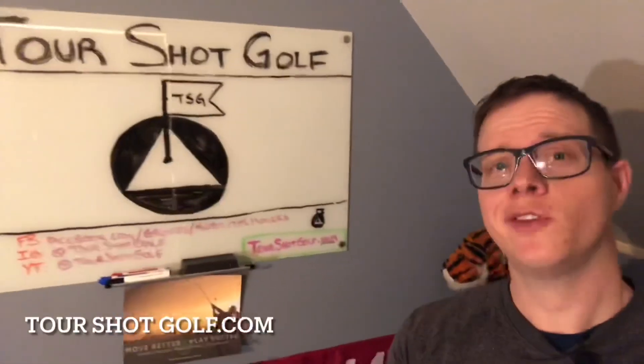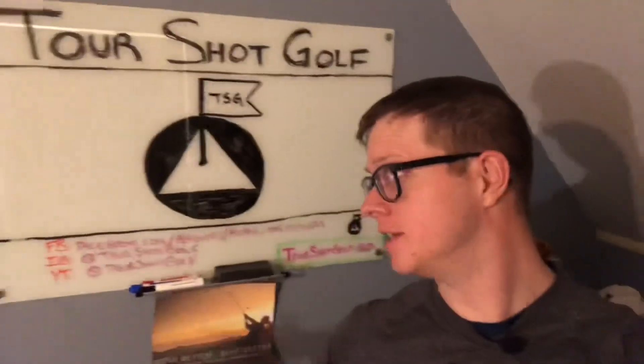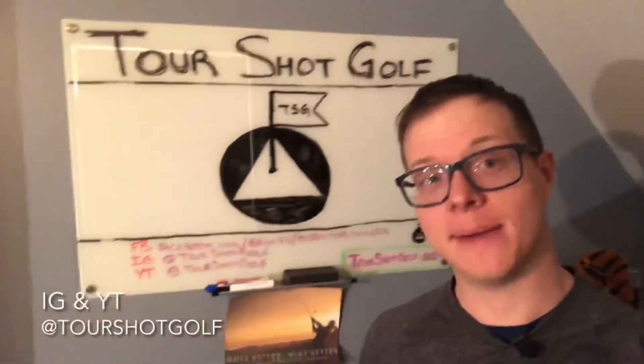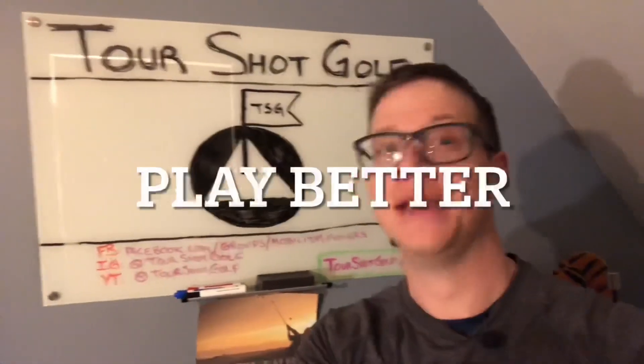If you found any of this information helpful, please go to TorshotGolf.com to check out and learn more. Check me out on Facebook and come join my free Facebook group, the Mobilitas Movers, or find me on Instagram or YouTube both at TorshotGolf. Move better, play better.